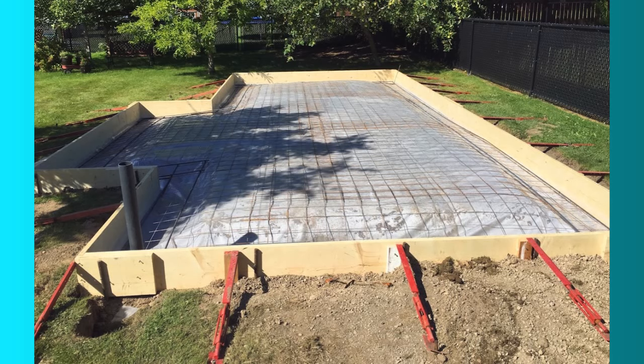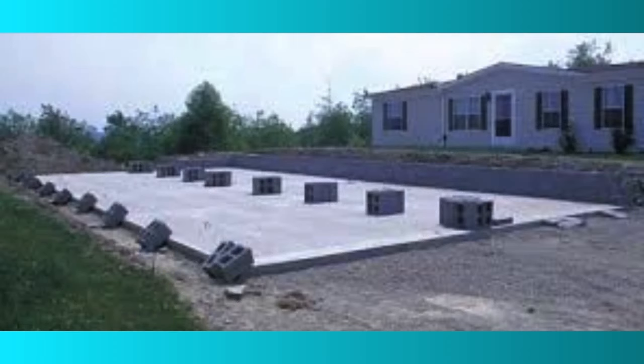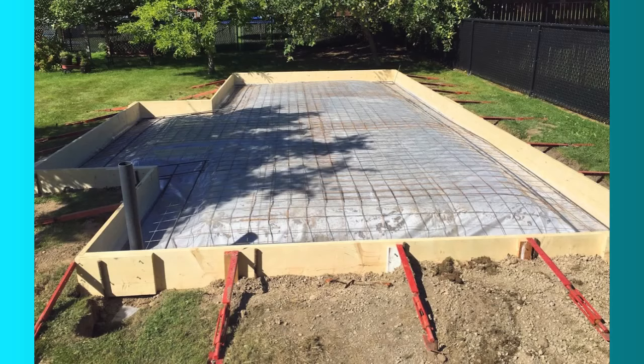The slab foundation is cost effective and minimal time to put in. It can withstand seismic areas and can be placed in flood-resistant areas. Even with what's recommended in your area, you always want to do your own research to see if that's something you can live with.